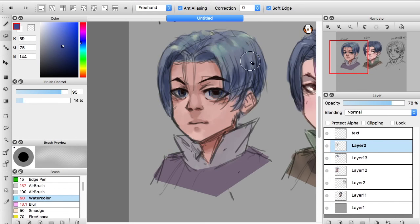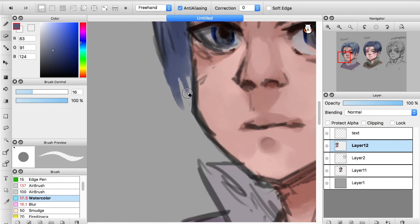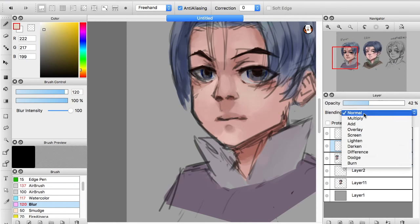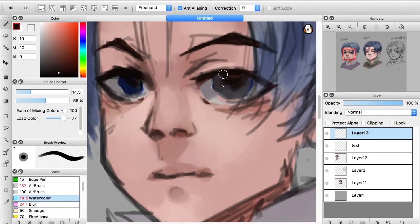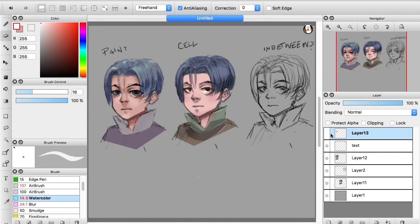Try not to use pure blacks — that's a principle from traditional painting, which is why I avoid it here. I get pretty dark in values, but I never use pure black because it's just too strong. As far as I know, there aren't really any pure blacks in life, not often at least. Sometimes you need to go dark, and as artists we can use that, but I don't see much need for it in this context.